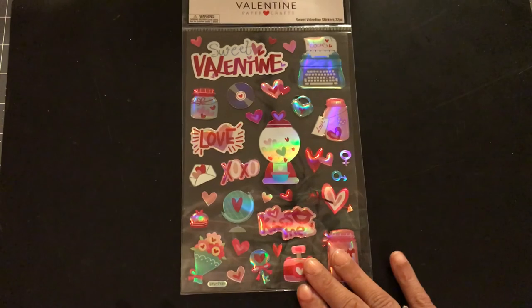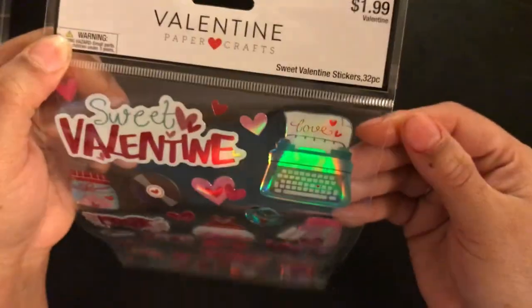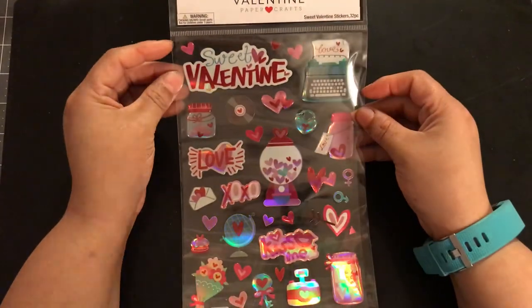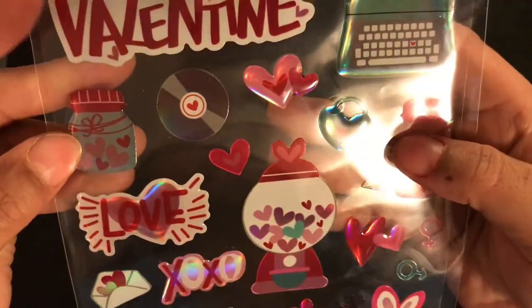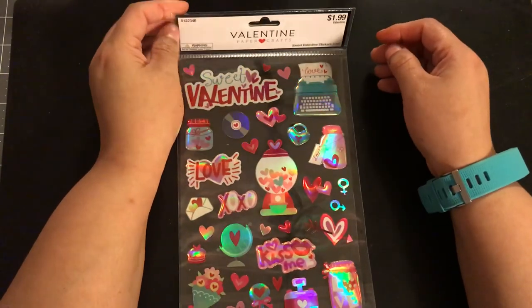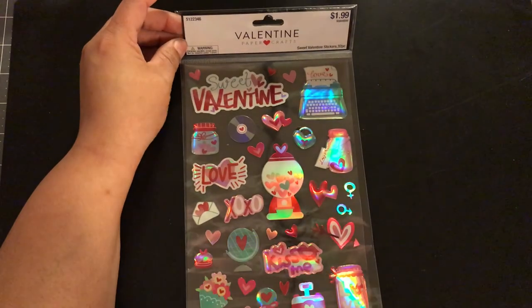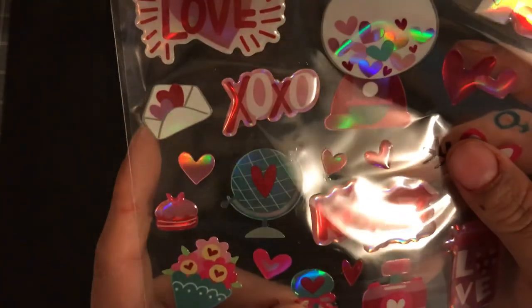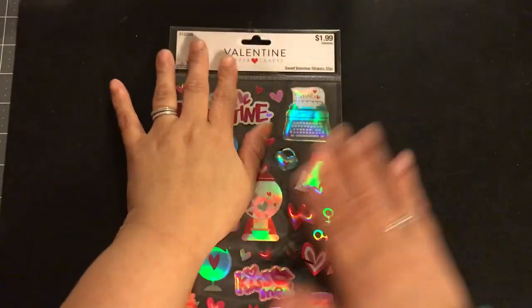Now over to where I really want to go — Hobby Lobby. I wanted to stay off the Valentine's aisle because the Valentine's stuff was not on sale. So I paid full price for this. This pack of stickers was $1.99 — I'm super cheap, so $1.99 to me is a lot, but I could not pass this sheet up. Look at the typewriter! Look at the gumball machine — I was in love. They didn't have a lot on the peg, maybe five or so, and I just couldn't wait. Look at this little rattle — or maybe it's a key, like 'you're the key to my heart.' Super cute. So that was $1.99, not on sale.